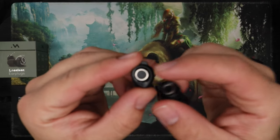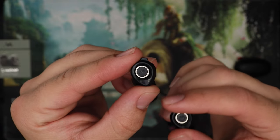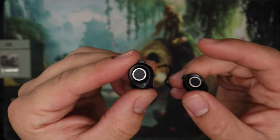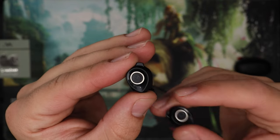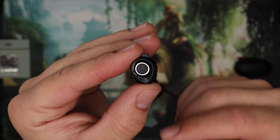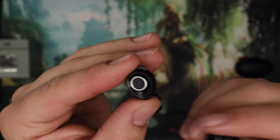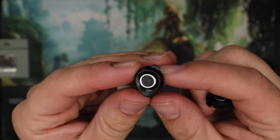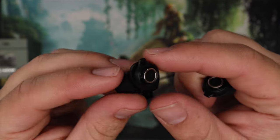Build quality. It does feel a little bit plasticky, but I'm not going to complain about that because I think that lends to the lightness and to the comfort. For hearing protection, you want something that is comfortable — something you can use for the entire band practice, the entire concert, the entire live event. This is that, so not going to complain about the plastic feel.